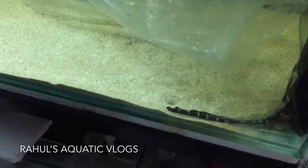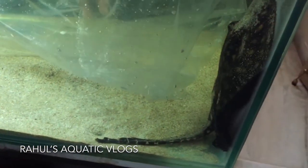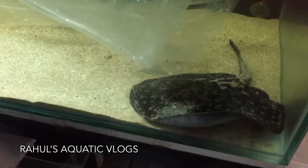One thing I want to mention is that if you compare RTG with the Silver Arowana, I would say Silver Arowanas are much bigger jumpers than RTG. Anyways, as you can see I'm trying to put the ray into the bag.